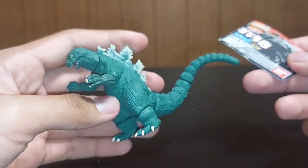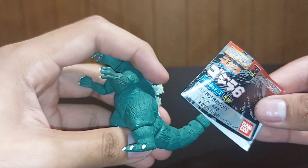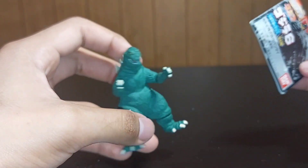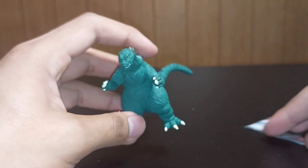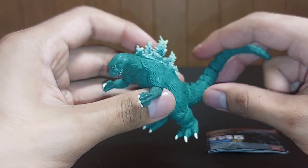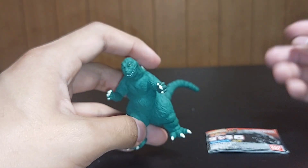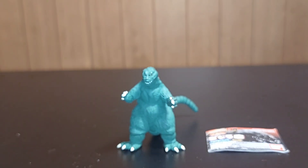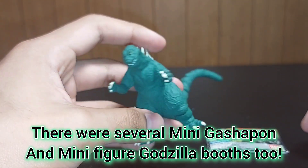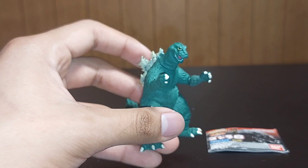I got this guy from G-Fest my first time going — I knew I had to find him. As a little kid, seeing G-Fest videos on my mom's phone and being a huge Gashapon mini figure lover, I always wanted to visit G-Fest and go to a Gashapon booth. This being my first year going, I saw plenty of that. There was a seller with several Gashapons in bags and a model case with all the figures, and this was the last '62 figure. I'm happy to have gotten him. I think I paid around $20–25.